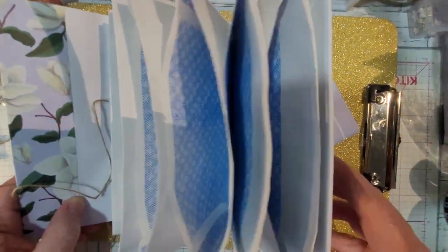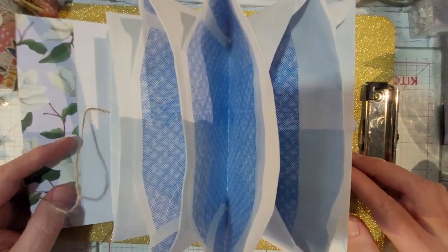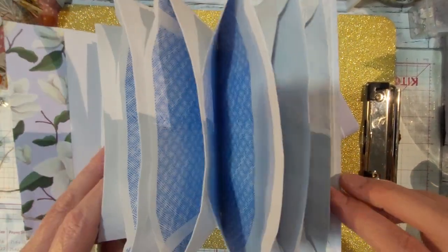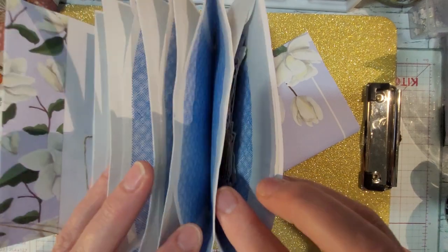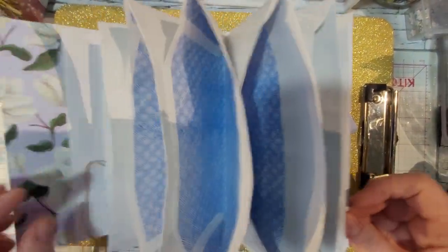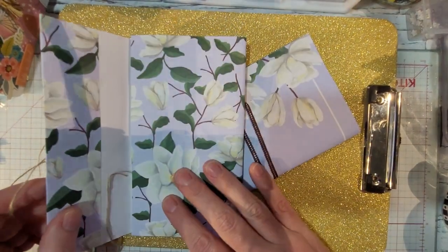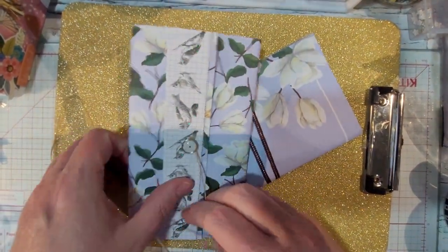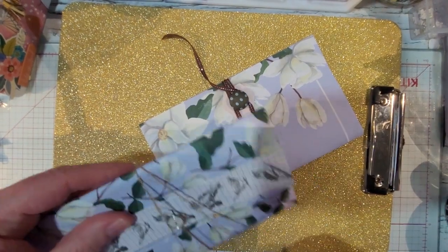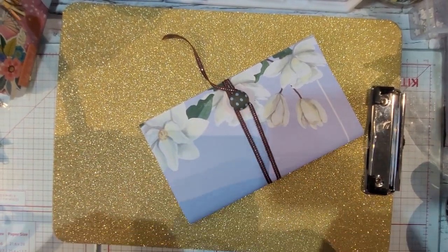It's got all the envelopes in it. I'm going to be sending some girlfriends of mine some die cuts — I even started to put die cuts in. They just close up very simply. If I can find the tutorial I will put it in the description below.